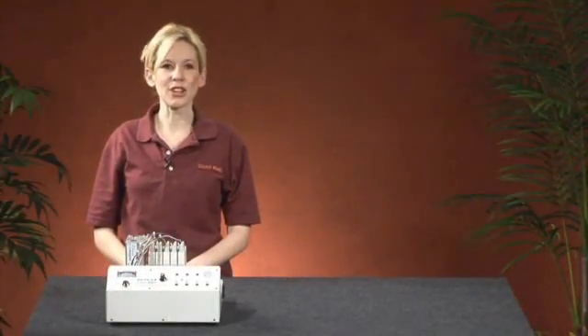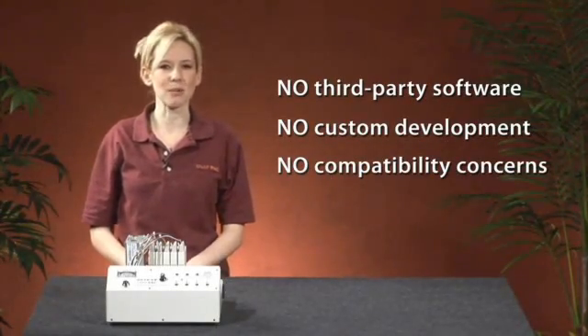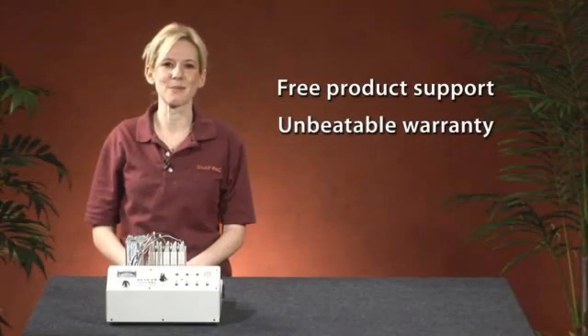Integration is simple. You don't need third-party software drivers or custom development, so there's no need to worry about hardware communication or compatibility issues. And because it comes from Opto22, you know you'll get free product support and the best warranty in the business.